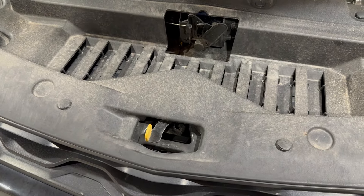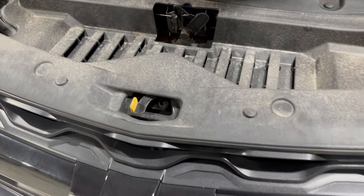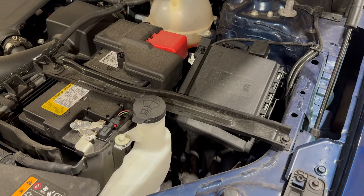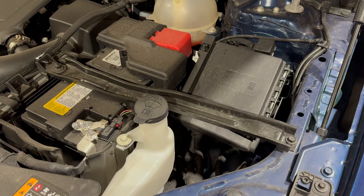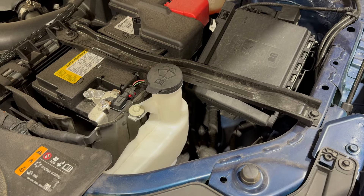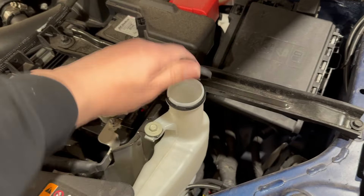You're trying to push it to your right, and then once we're in the engine bay, I'm going to slide over to the right side — the driver's side — if you're sitting in the driver's seat. And you've got the windshield washer reservoir right there.